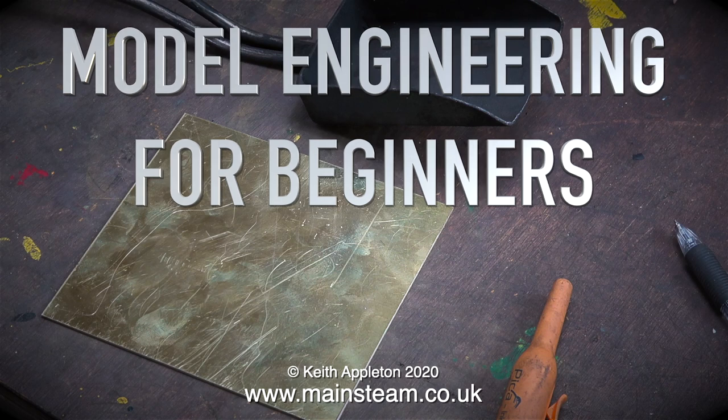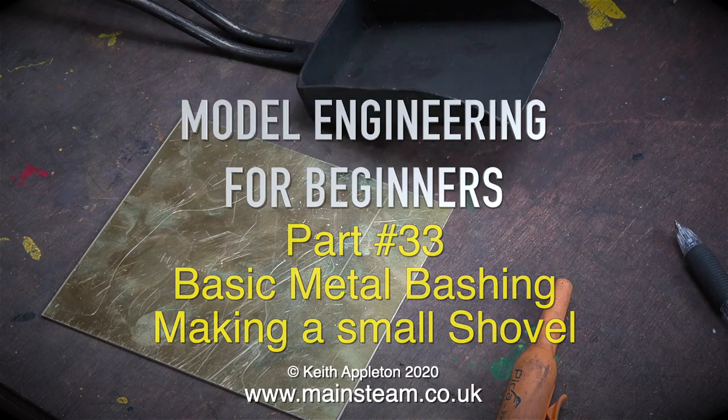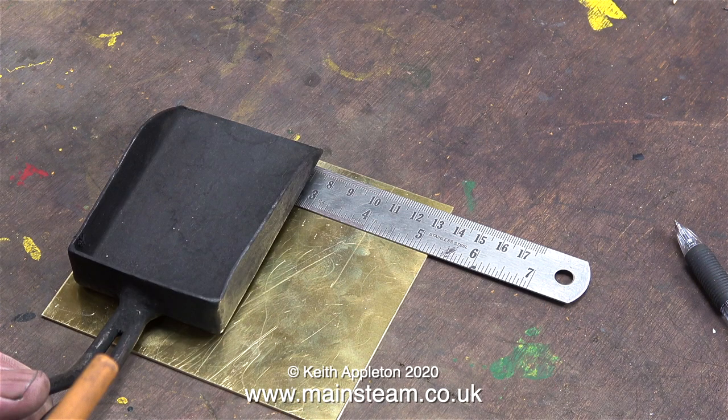Model engineering for beginners, part 33: basic metal bashing, making a small shovel. The shovel I have for my large traction engine is a bit on the short side. I'm going to make a new one with a longer handle, just using some pieces of scrap metal. This piece of scrap from my offcuts box is brass of just the right thickness to turn into a shovel.